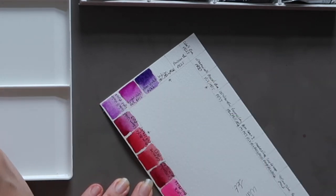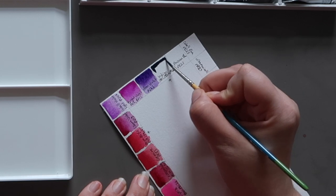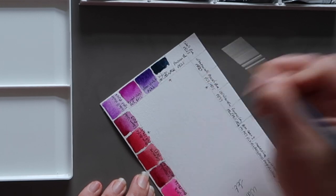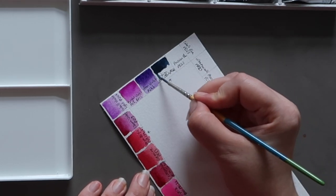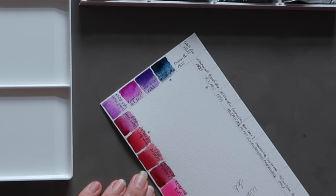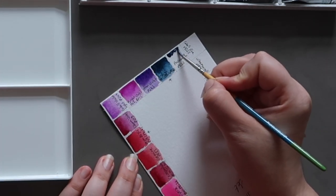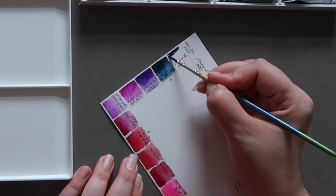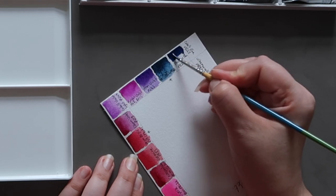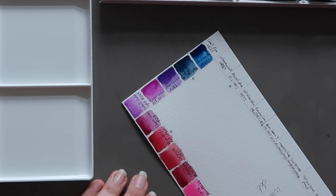Next up we have indigo, another colour I added to this palette. It's made up of PB15 (phthalo blue), PBK6 (a black pigment), and PR122 (quinacridone magenta) — a really lovely inky blue. Then we have prussian blue, probably one of my favourite blue colours — PB27. I love mixing with it, especially the greens you get mixing with yellows. It's a rich dark mass tone at its darkest and washes out to a really lovely lighter blue with a great variety of tones. If I could only pick one blue to paint with, it would be prussian blue.